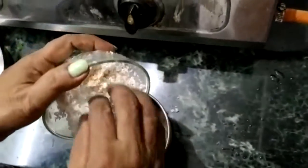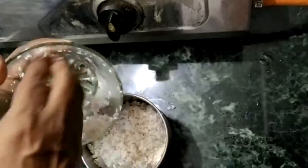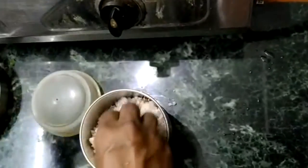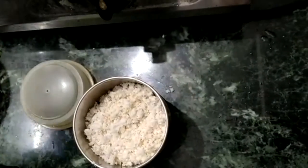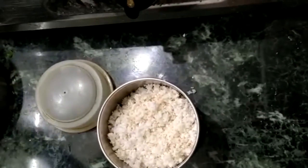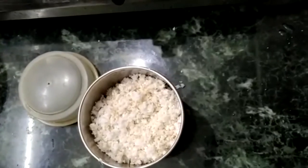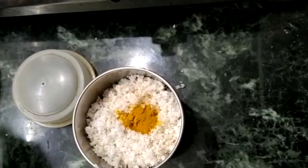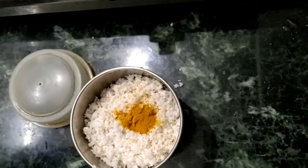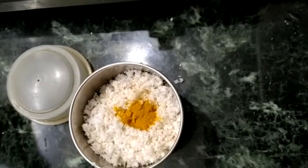Put it in a small bowl. 1 cup of water, 1 cup of water, and add salt.